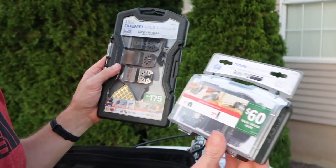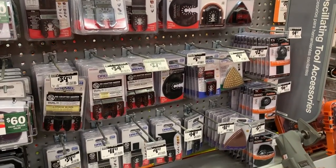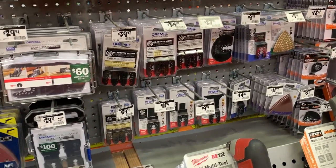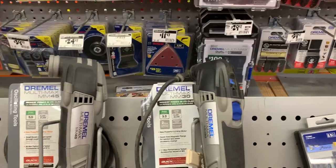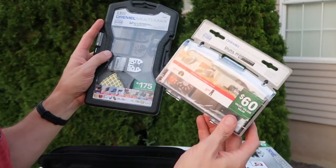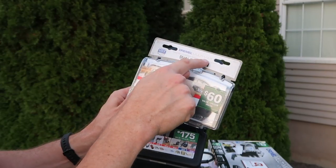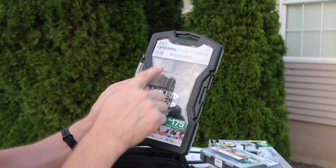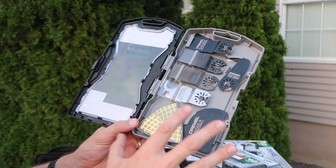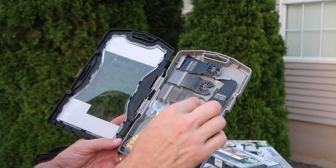If you go shopping for a Dremel, you're going to see all kinds of different accessories. You're likely going to see these two right here. This is a $60 value — a Dremel multi-max five-piece cutting kit assortment. And this kit right here is a 13-piece. I really like it; it keeps everything nice and neat.